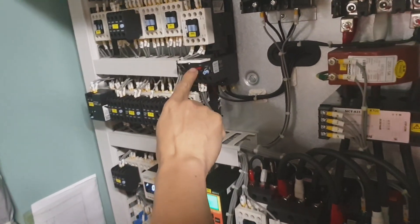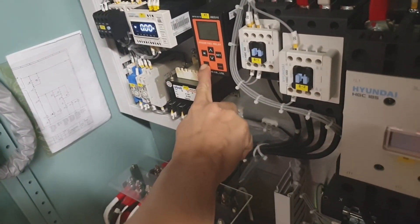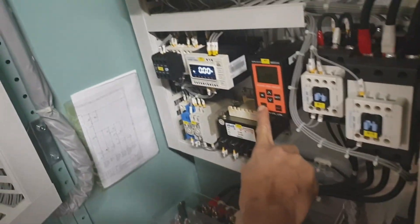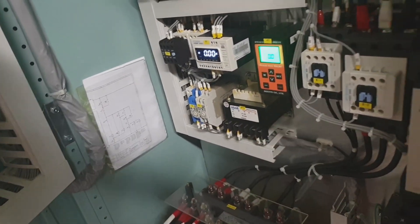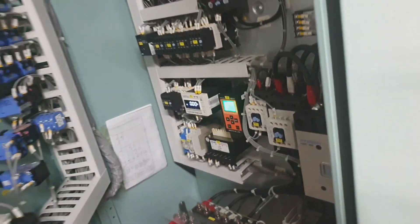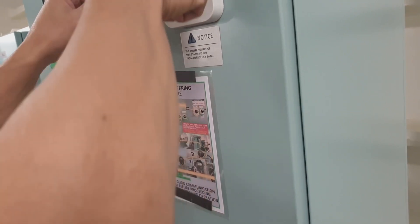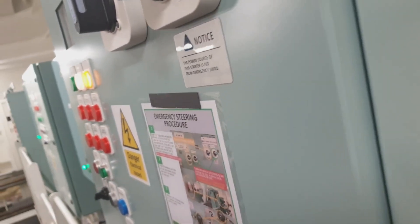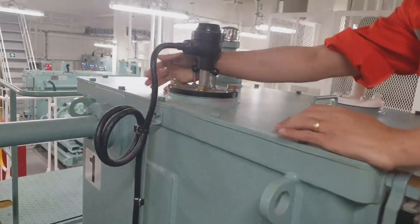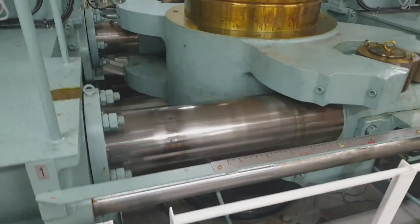For the overload trip test, you have to switch on the breaker before testing and reset right after. For the phase fail test, just press the test button and reset right afterwards upon receiving the alarm. Don't forget to return back to normal, as this also activates the auto isolation valve and the standby steering gear motor.